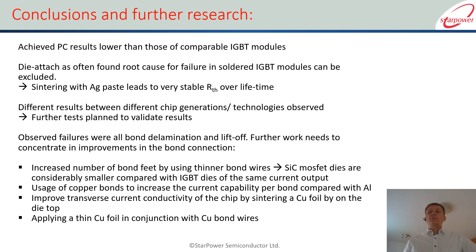So where does that take us? So far we have tested two different chip technologies from one manufacturer. To have a comparison, we will extend the tests to another chip technology — the latest chip generation — to see if there are any differences. Current results hint definitively to the bond connection, so the focus in terms of module assembly technology will be on further improving this bond connection. This will be by using copper: we will run tests on top-side sintering and bonding with copper wires, and we will see what results we find.